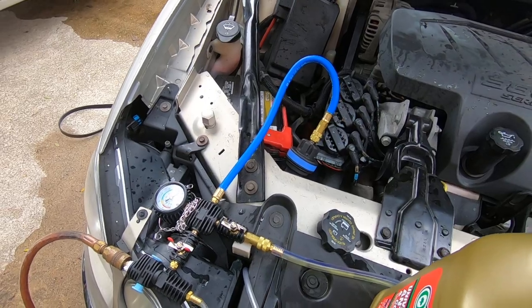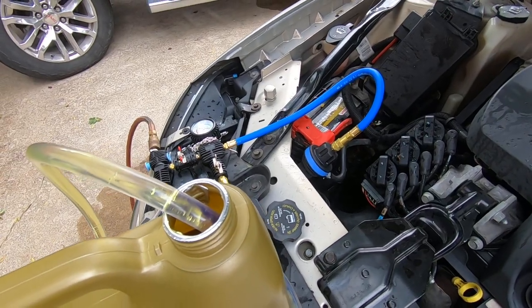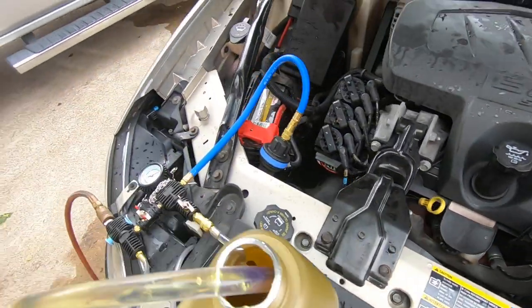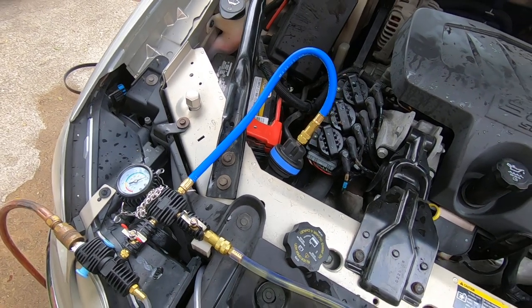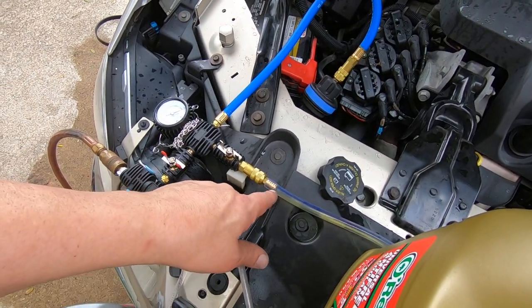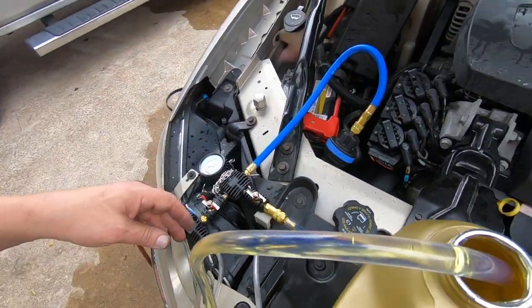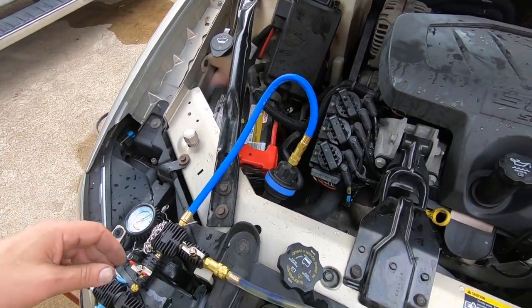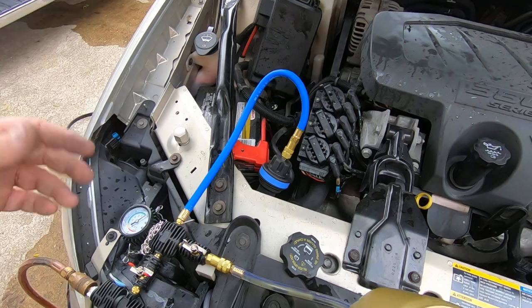I probably should have let it run a little longer, but this is the first time I've used one of these — I was just curious as to whether it's going to be a good thing or not. It might be something I never use again, but until you try it you just never know. It sucked about half of this jug out. I don't know how much antifreeze we lost doing the job — there's not a whole lot on the ground, but I would have thought we'd have lost a little more than half a gallon. We're going to start it up and let it run and see how that goes.